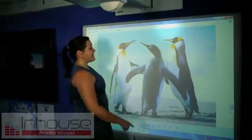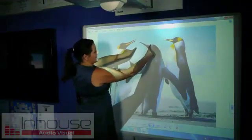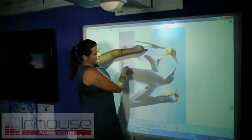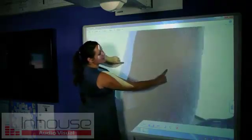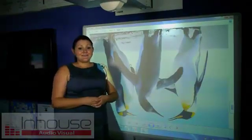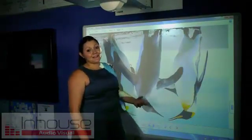If you want to flip an image, you simply get your two fingers again and drag it around like that. You can then enlarge again and do whatever you want. This gesture recognition technology is becoming increasingly abundant on the internet.